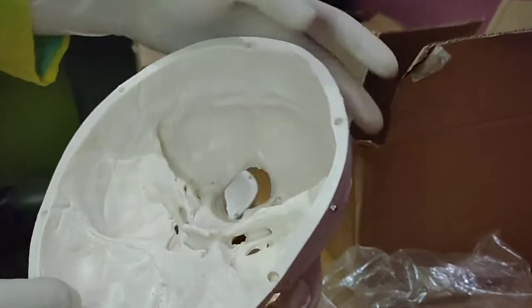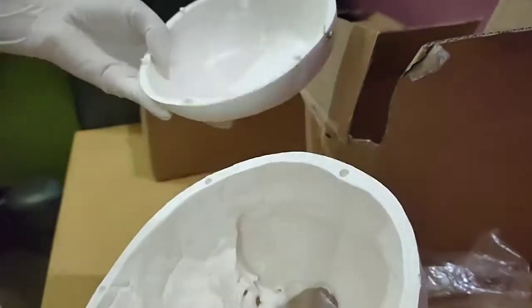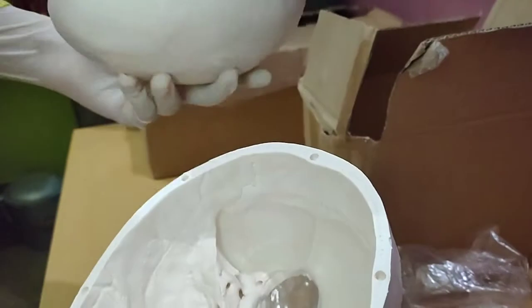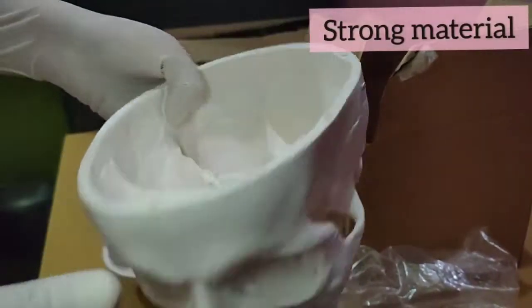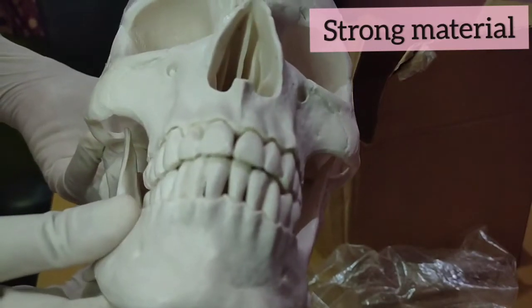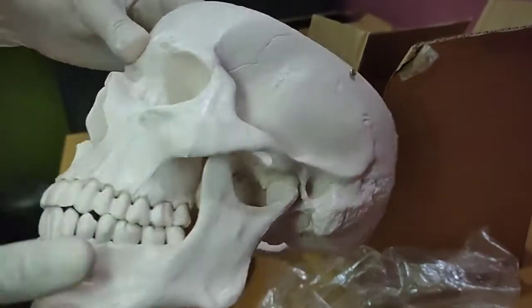Here we have these holes so that the skull cap fits properly, and it seems strong too — it won't get broken easily, but you will have to protect it.